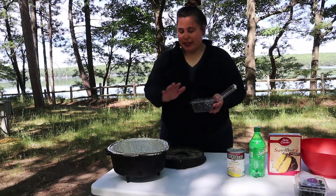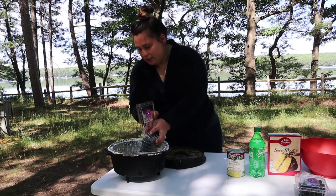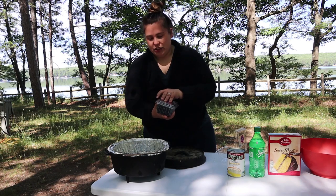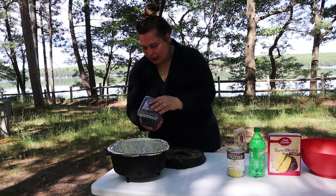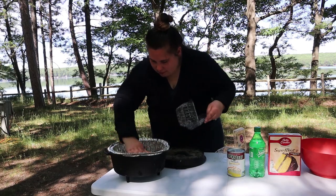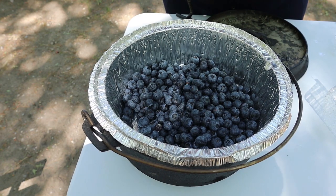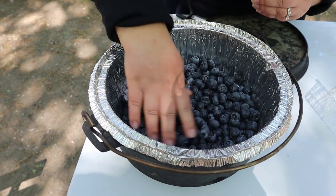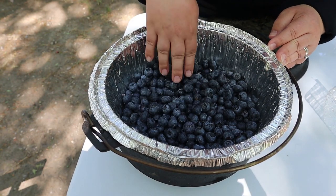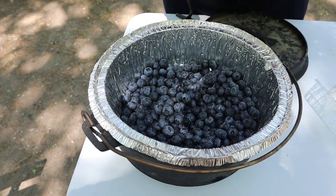First step is to rinse your blueberries and then pour them as the first layer in the cast iron. One thing to watch out for is any that still have stems — most of them are off, but there's always that little sneaky one. When you see a bad one, just toss it — the squirrel will eat it. That looks pretty good.